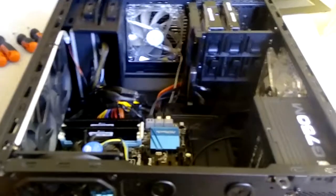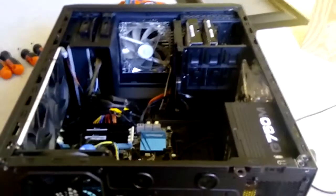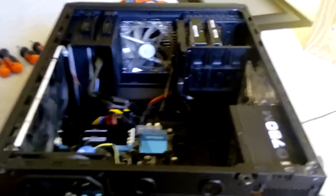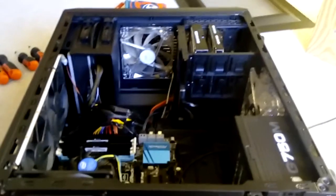Thanks for watching, guys. Hopefully you never have to face this kind of situation. I'm just showing you some of the different ways you can diagnose problems, especially when it comes to power supply issues. Thanks for watching, and I'll see you next time.